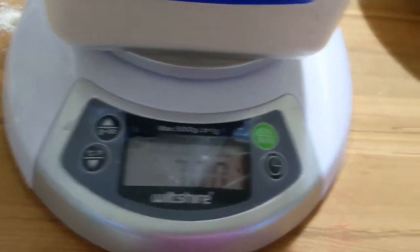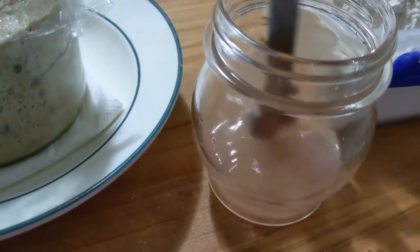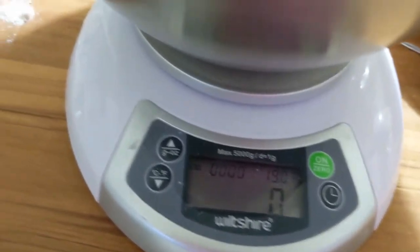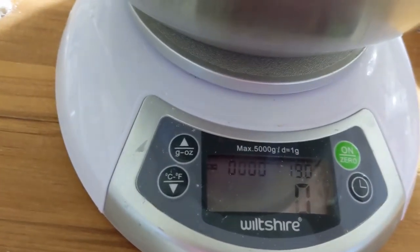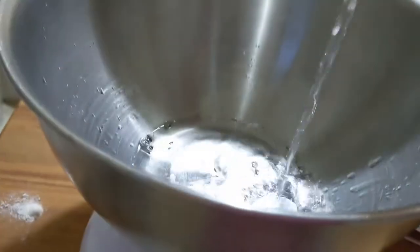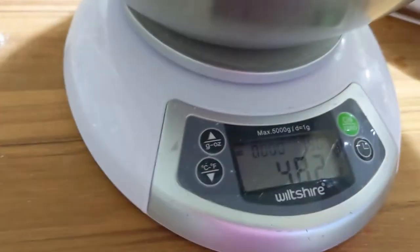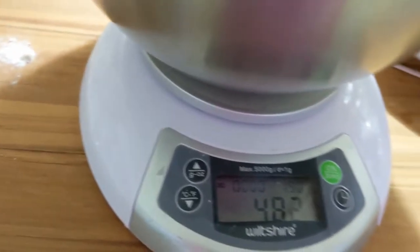I'm giving another stir to that salt to help it dissolve, and I'm checking the temperature of the water I'm about to use — 28.8 degrees C. Anything from 26 to 30 degrees Celsius I've found is pretty good for this recipe. I'm measuring 475 grams of water, just trying to get this exact — oops, went a bit over, so I'll just fix that.